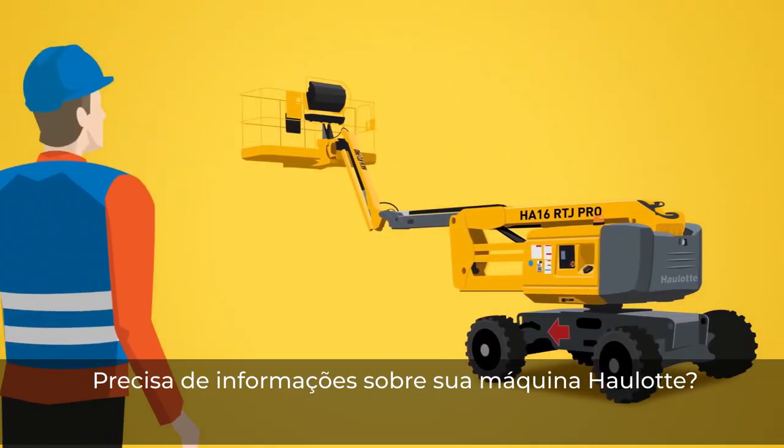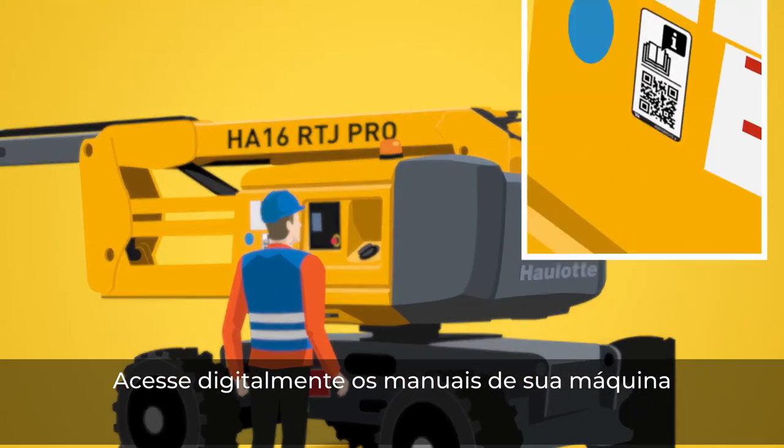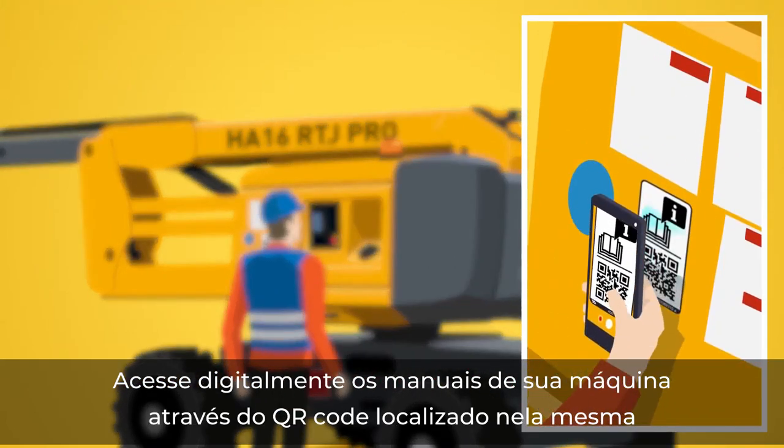Looking for information about your whole lot equipment? Find your machine's digital documentation using the QR codes located on the machine.